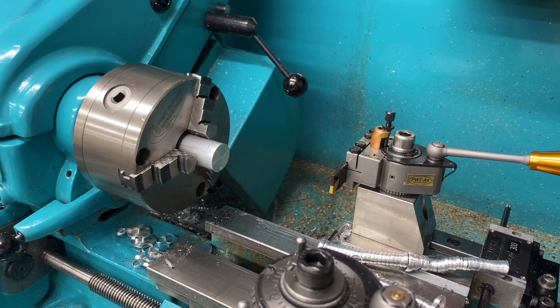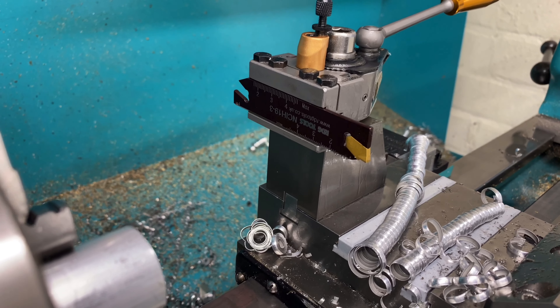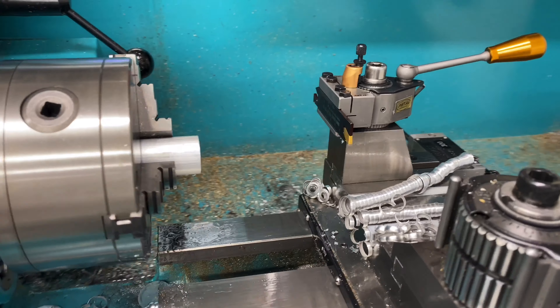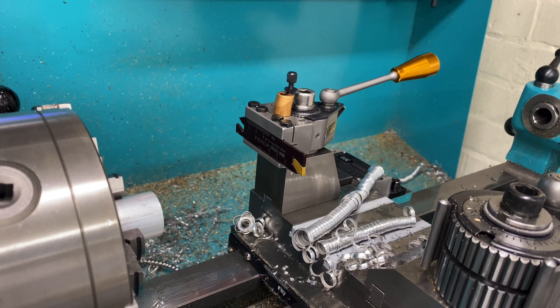On here I've got a 3mm wide parting blade in there at the moment. That just worked completely fine. So I'm quite happy with that - very happy with it in fact. That worked out really well.